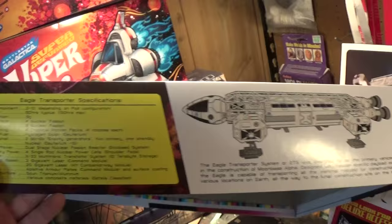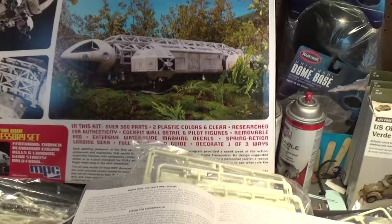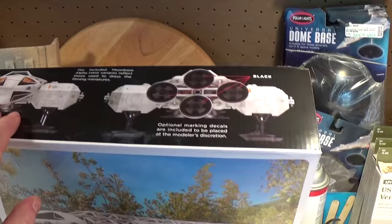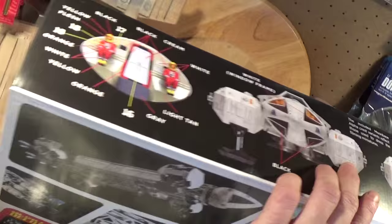The side of the box has a little history of Brian Johnson and some specs of the Eagle. The back of the box also has built-ups by James Small from smallartworks.com — beautiful back. The sides of the box all around show you basically a painting guide and optional marking decals.